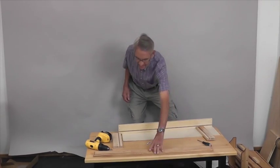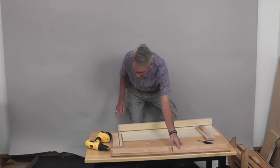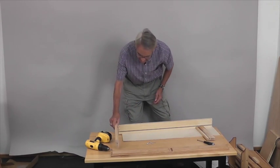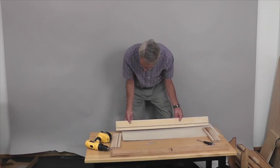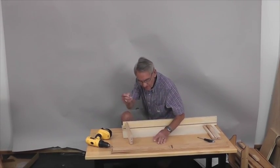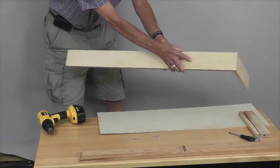Now we're going to assemble the drawer. This is your drawer front — it has pilot holes for the handles and a slot for the drawer bottom. This is your left drawer side: the larger hole goes toward the front, with two holes toward the back. This is your right side, with the back slot going toward the bottom. The first thing I'm going to do is attach the sides with these one and a quarter inch number eight screws — you'll find them to be silver screws. Take those and screw them in place.